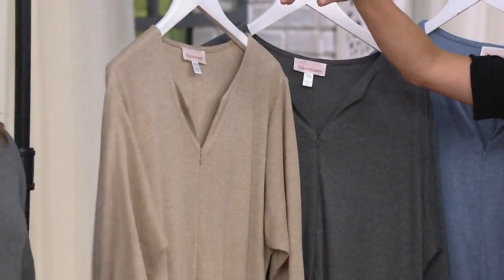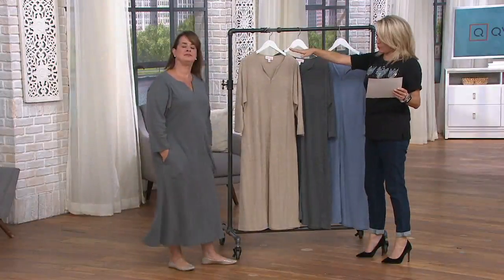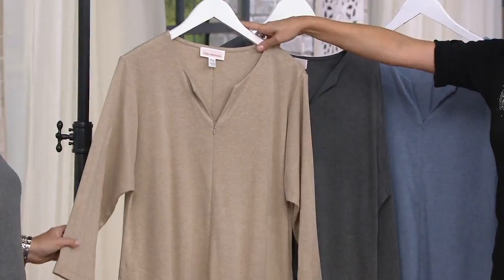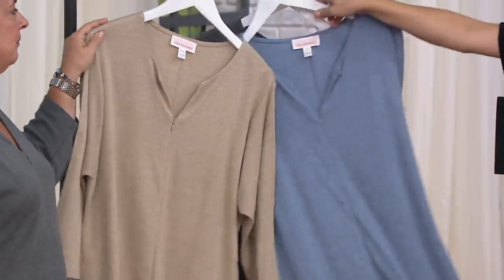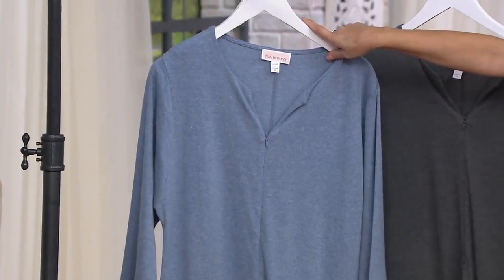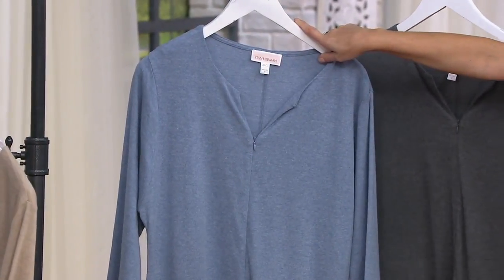You've got it on in the heather charcoal, and the heather charcoal is available small through large. We also have it in heather oatmeal, available small through 1X. And here we have the heather chambray, which is only available in small and large.